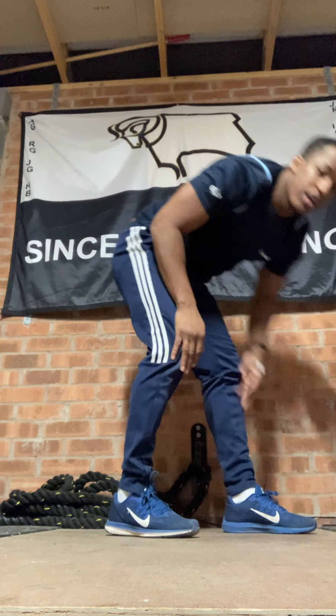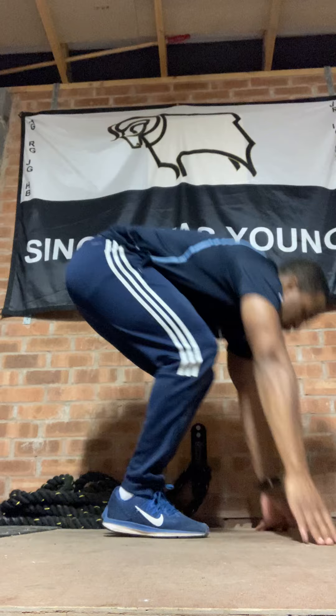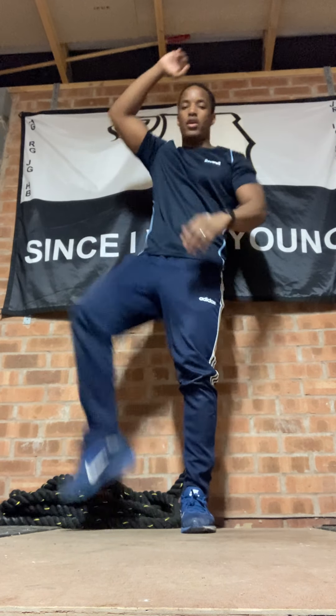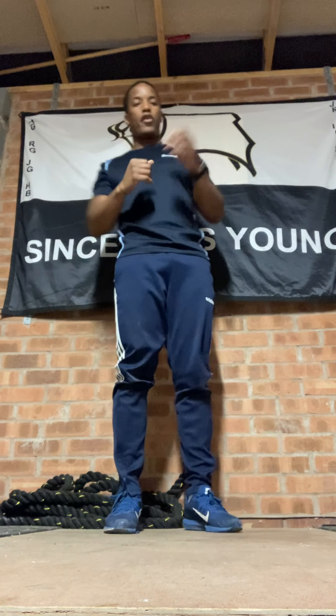Burpees or your alternative — two of these. Okay. Crunches — three each side, six in total. One, two, three. One, two, three.